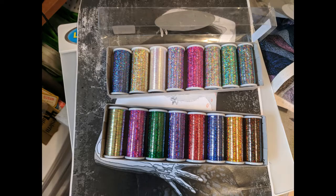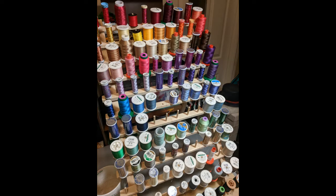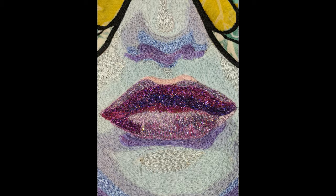Now my favorite part — all of the sparkly thread. I love to use glittery thread on my quilts. I think it makes them look so nice. I have lots and lots of thread colors to choose from and I tend to choose ones that match the fabric that I'm sewing over. Here you can see how I use sparkly threads on her lips and how I change each color of thread for each area that it's stitched onto. The sections of her hair and her forehead — you can see the different colors in each of those show up very nicely.